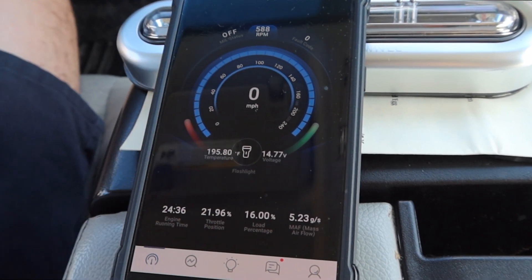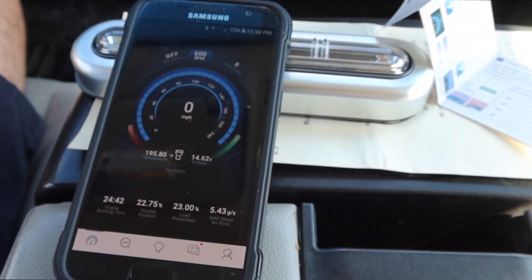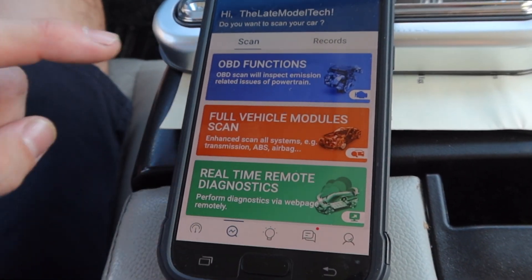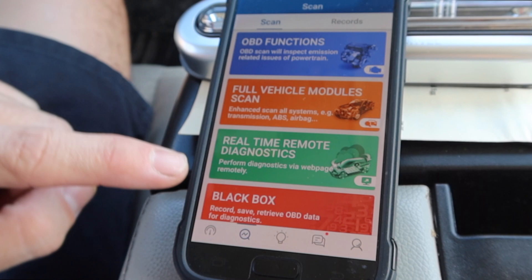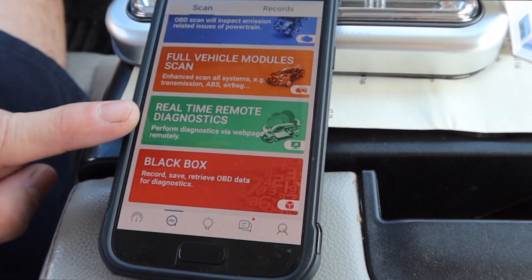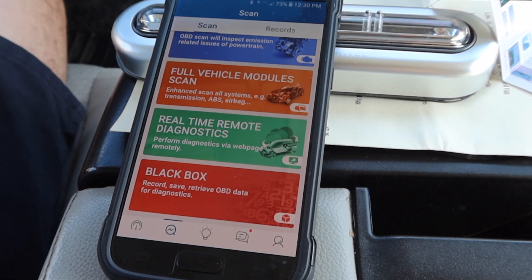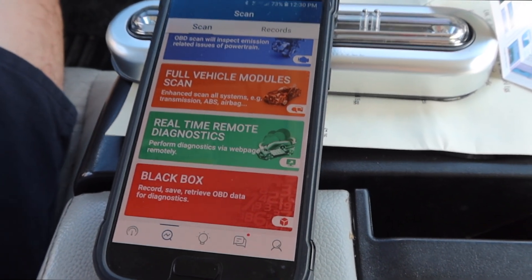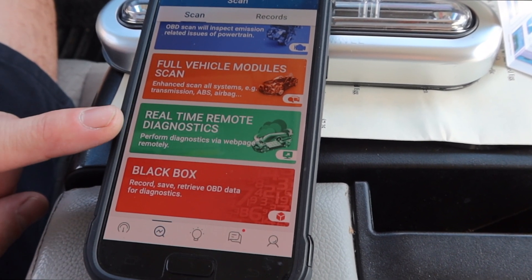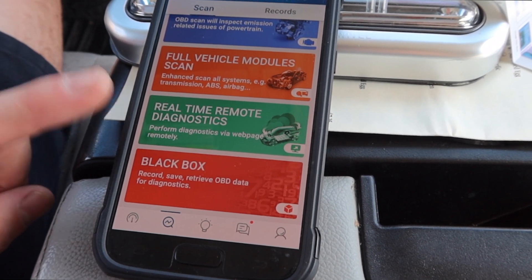It's helpful because you're trying to figure out what's wrong with your car — engine runtime, throttle position, load, mass airflow. That's the home screen. Now under OBD functions you have full vehicle module scan, real-time data, and remote diagnostics. The remote diagnostics feature lets you send all the data your scanner reads to a mechanic over the internet — he can use your scan tool basically from wherever he's at without needing the car.